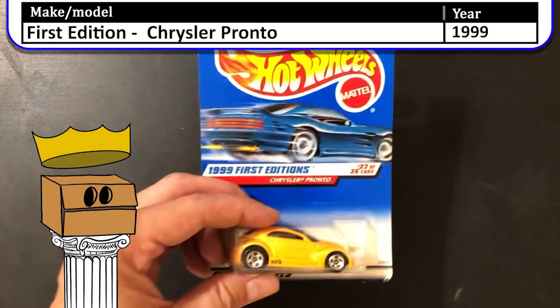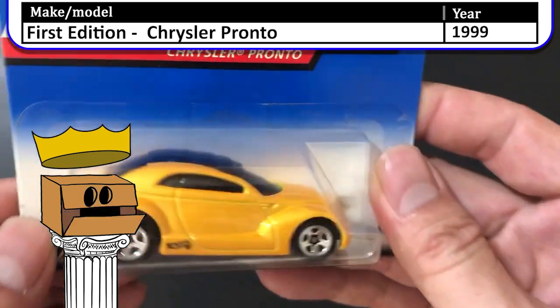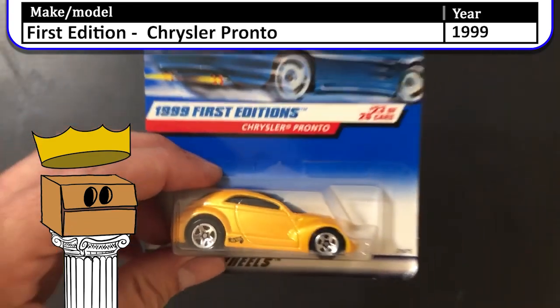Here we have a 1999 first edition Chrysler Pronto. There's not much to say about the Pronto. My mother always said if I don't have anything nice to say, don't say anything at all.